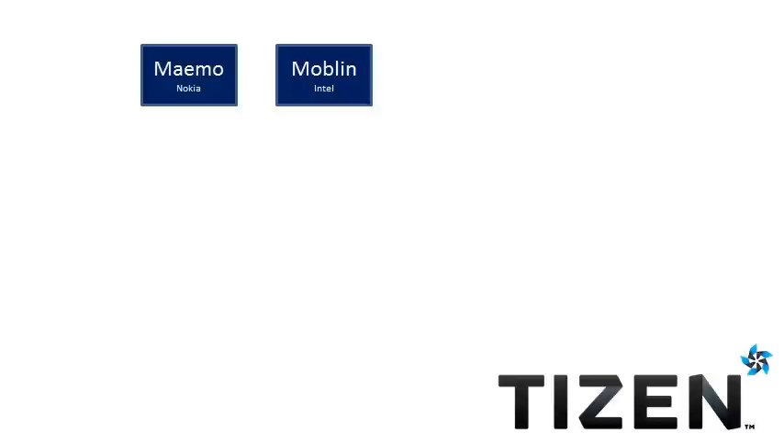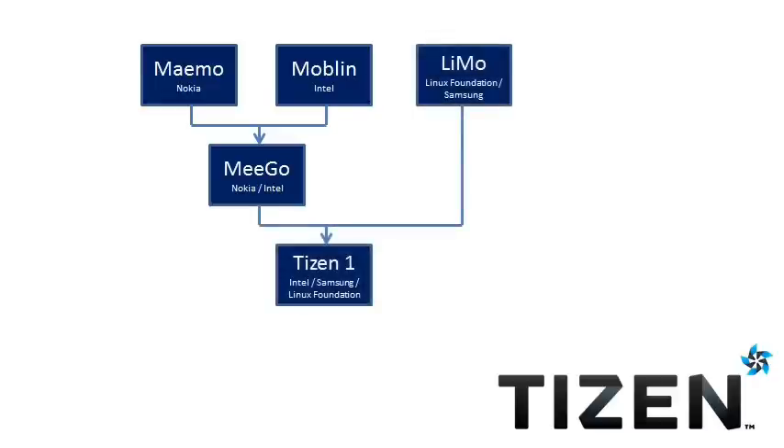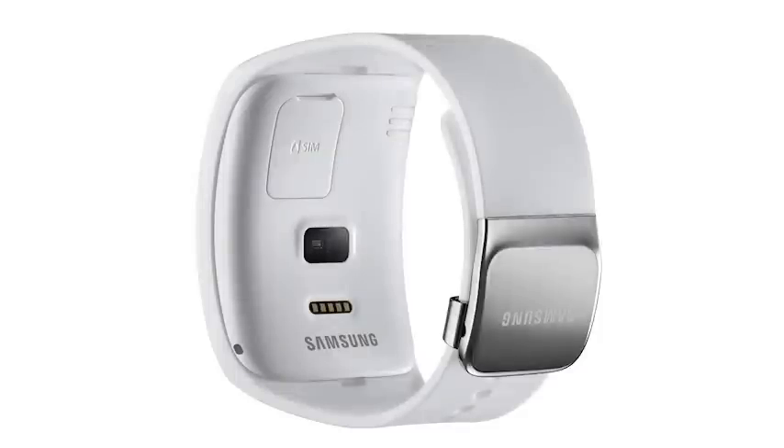We've covered Tizen before, but a brief version of this operating system's long and very complicated story would be to say that this is an open source, Linux-based operating system that has Samsung as one of the primary development partners. Tizen is functionally similar to Android, but it is completely independent from that platform. So far the only Tizen devices commercially available are smartwatches, as the Samsung Z smartphone seems to be delayed.